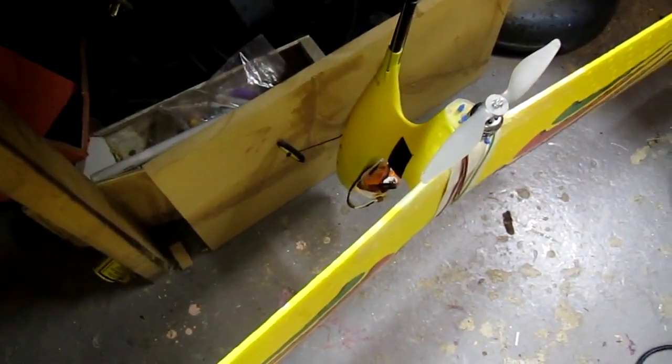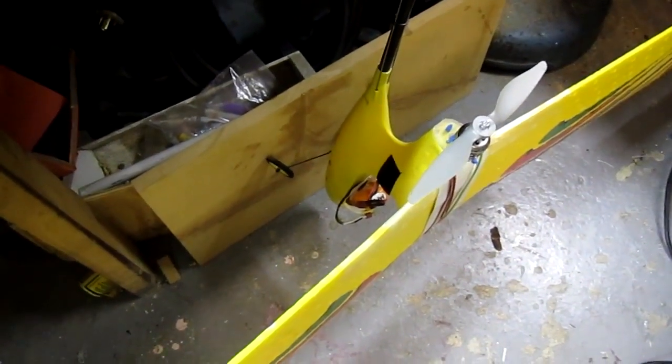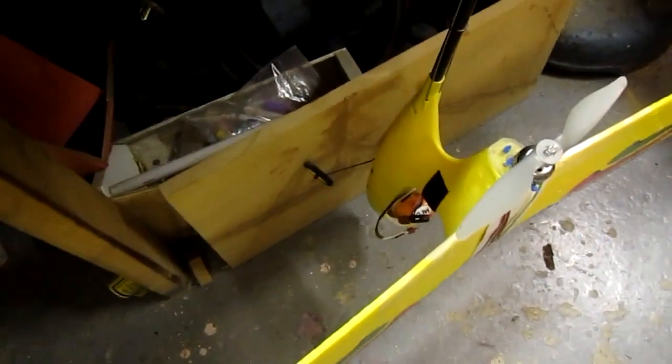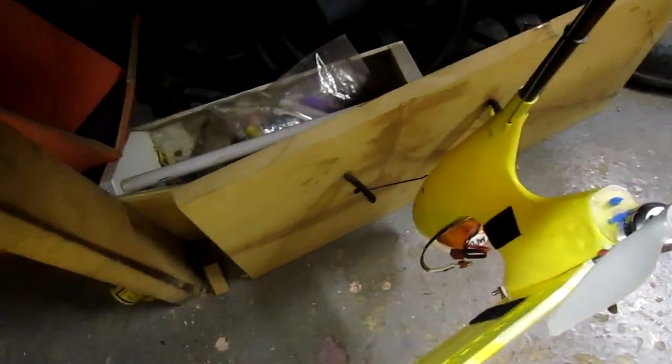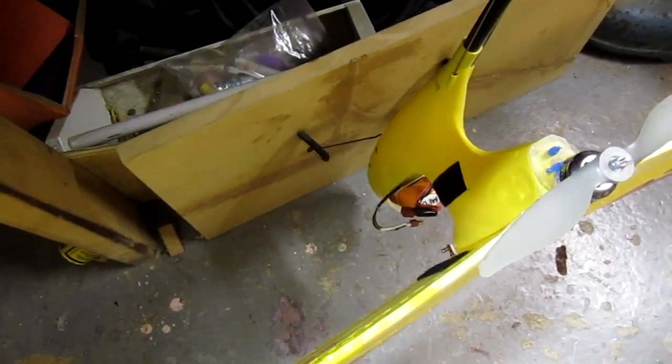As the plane develops thrust it will try to torque due to the propeller spinning, and the thrust will make it push in. So I've got a board so that the wheels can freely glide along it while still giving me an accurate measurement of the thrust of the motor.